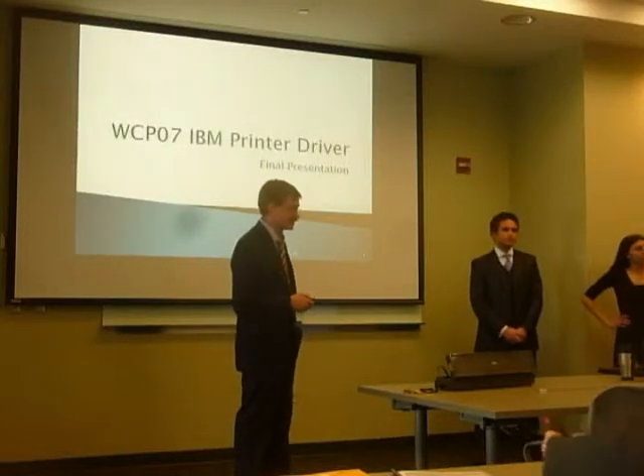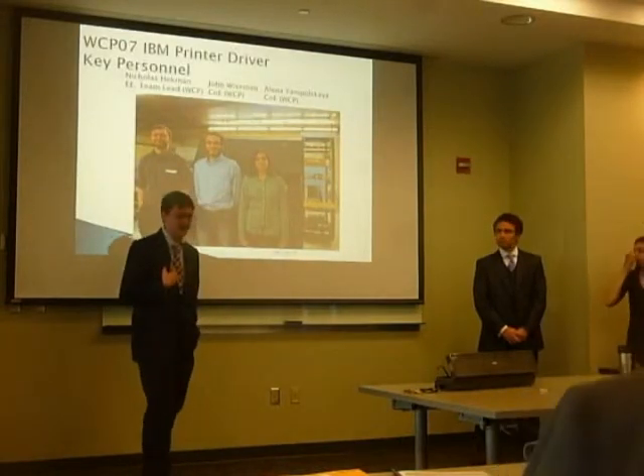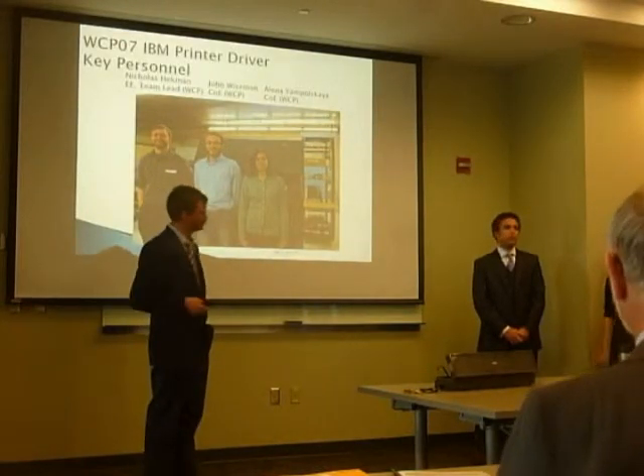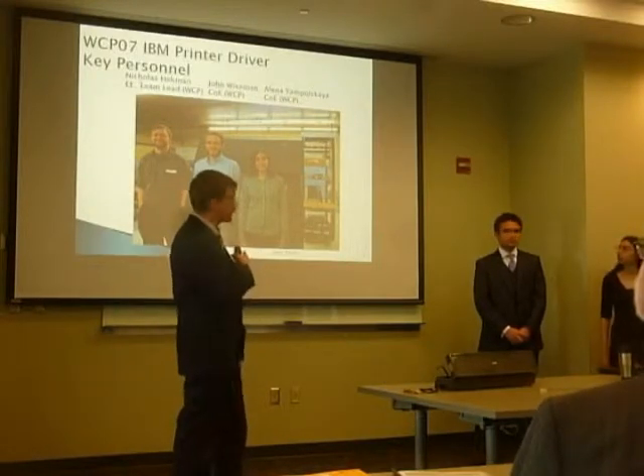We are WCP07. We worked on the IBM printer driver. I am Nick Heckman; I'm an EE and I'm the team lead. I'm John Weissman, I'm a computer engineer. And that guy in the back is the printer.